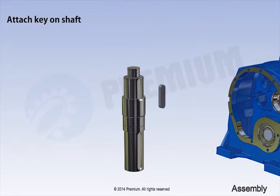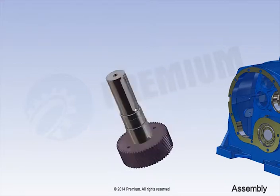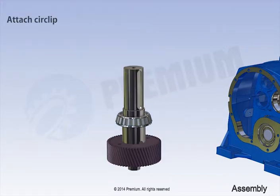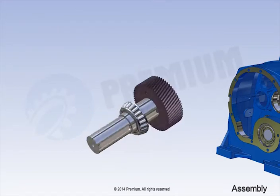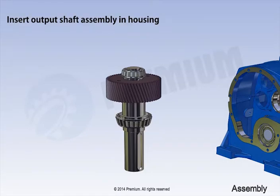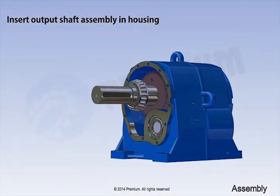Insert output shaft assembly in housing. Insert key on shaft. Insert low-speed stage wheel. Insert bearing on output shaft. Attach circlip. Insert bearing assembly in housing.